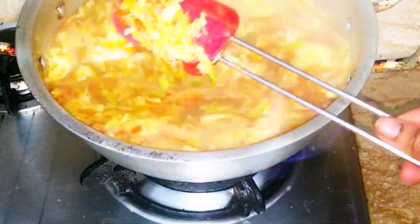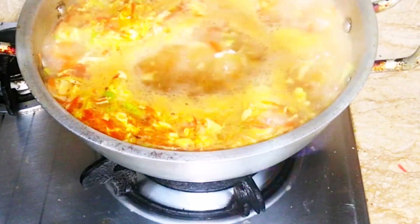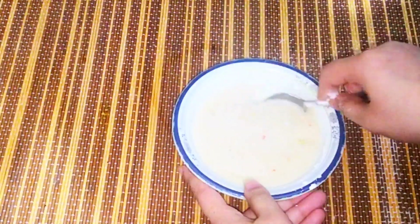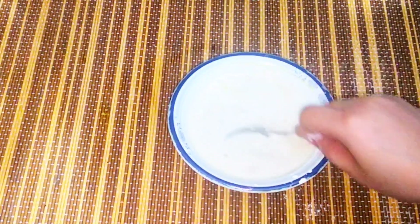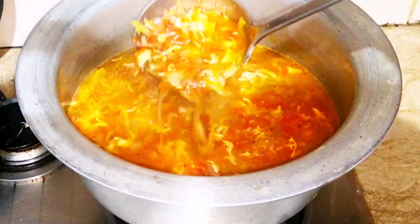Now we will add salt and pepper to your taste. I have not added much because we can adjust it to your taste. I will add 4-5 more things so our soup will get better. Now I will mix it all together.